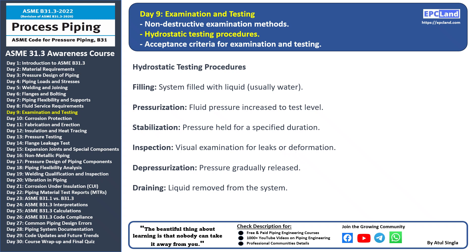Let's walk through the key steps of this procedure. Filling: the piping system is filled with the testing liquid, typically water. This prepares the system for pressurization. Pressurization is gradually increased to the desired test level. This puts stress on the system to assess its ability to hold the pressure.